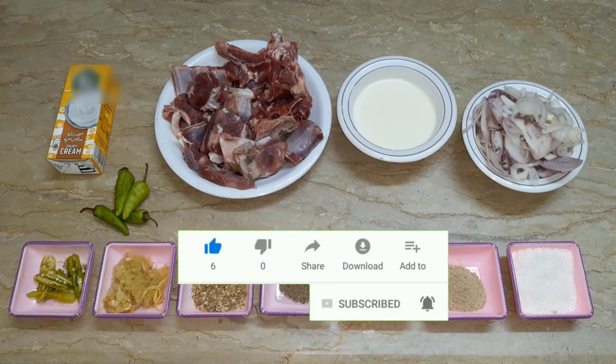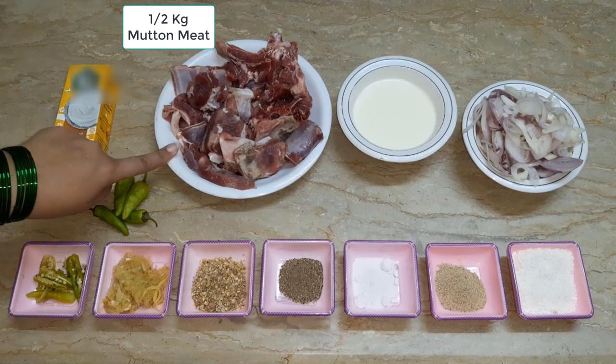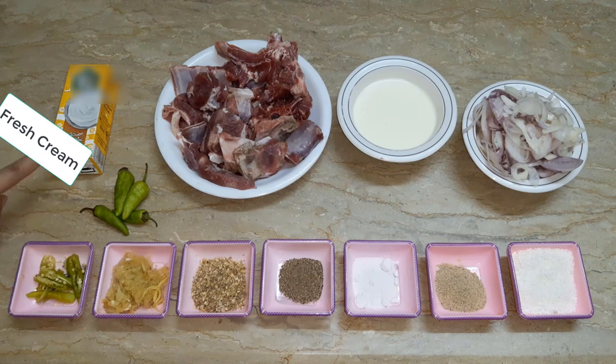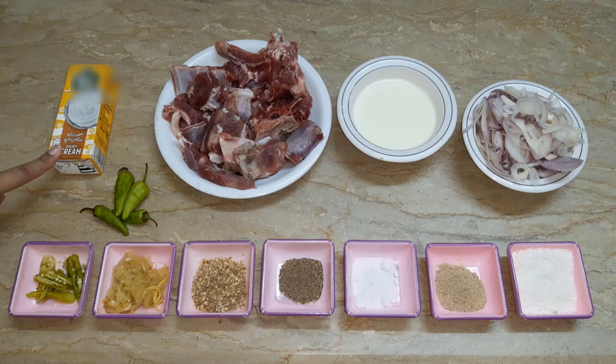Let's see what we need for mutton white curry. We will need the following ingredients. We will need 1.5 kg of mutton. We will use 200 ml of cream — you can use homemade cream or any brand.